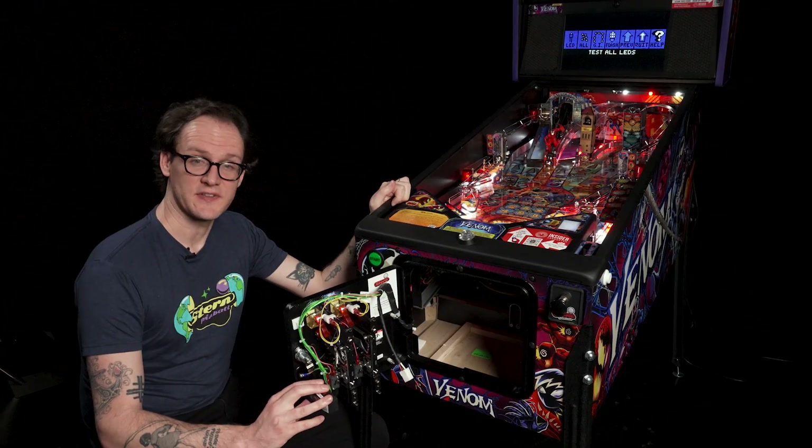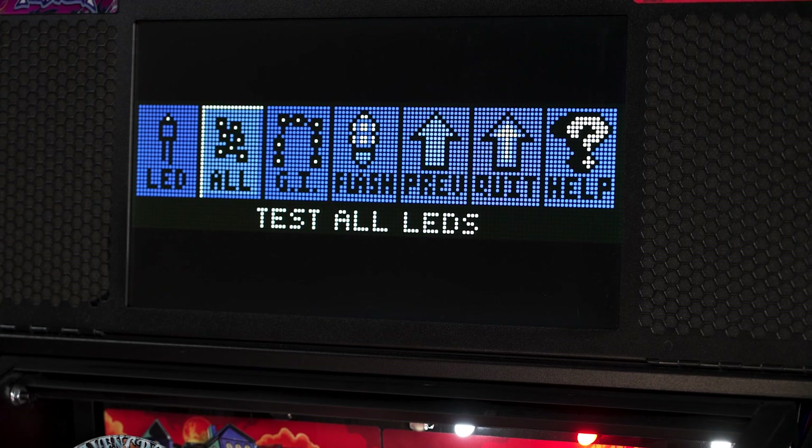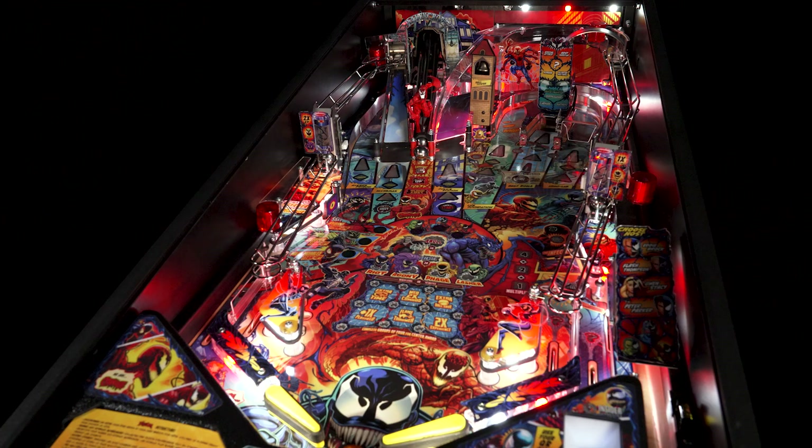The next test in the lamp test menu is the all LED test. Selecting this test will illuminate all controlled lamps on your pinball game.